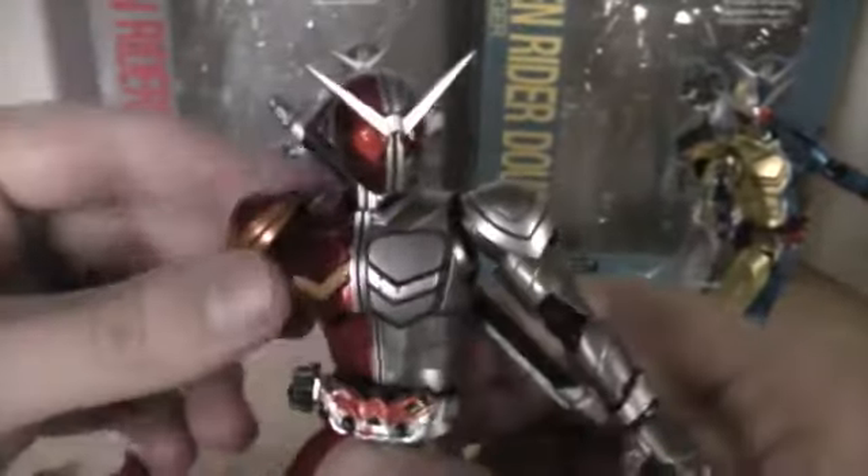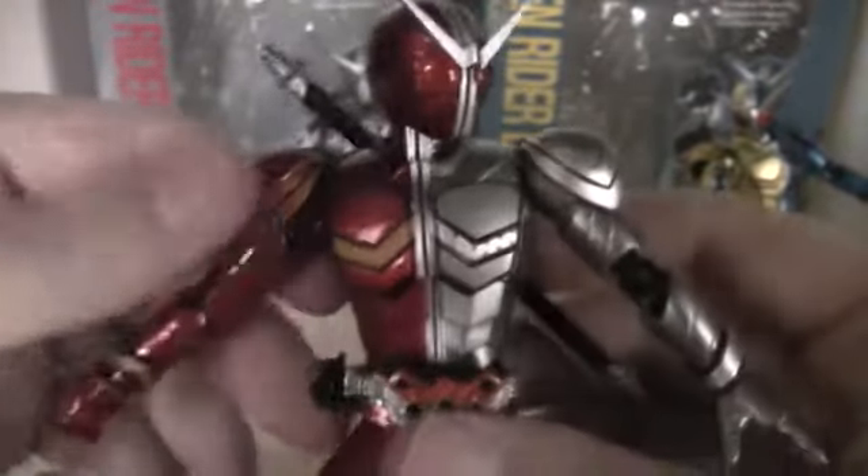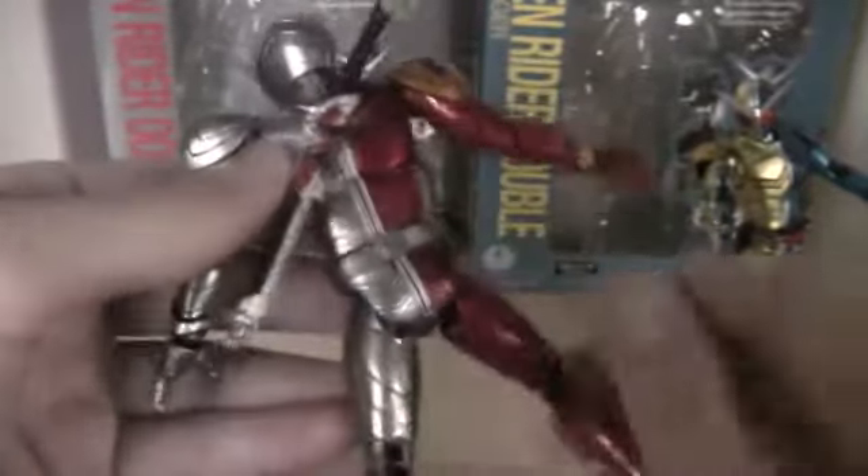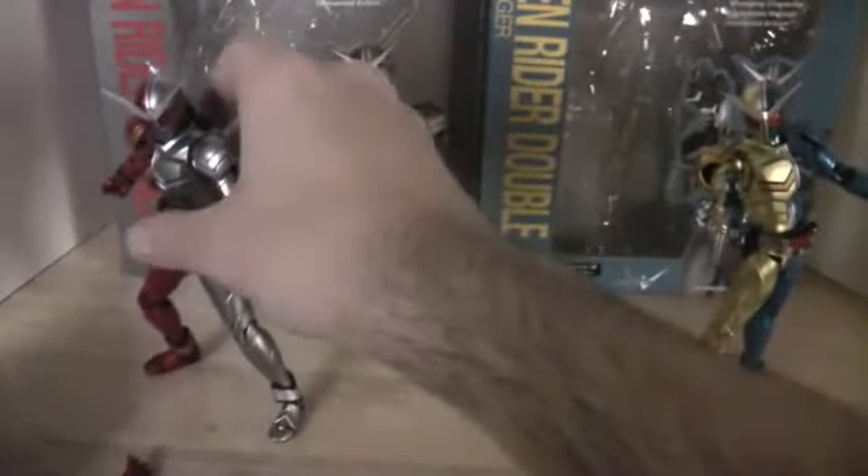If you're a fan, I recommend picking it up highly. He looks really nice, and if you're lucky enough to get one that's not messed up, I highly recommend it — he's a great figure. Let me show the details a little more. See the compound eyes. Just overall a good pan of him. He looks good. You can tell the color differences though, but overall he's still a great figure, especially if you're a Double fan.